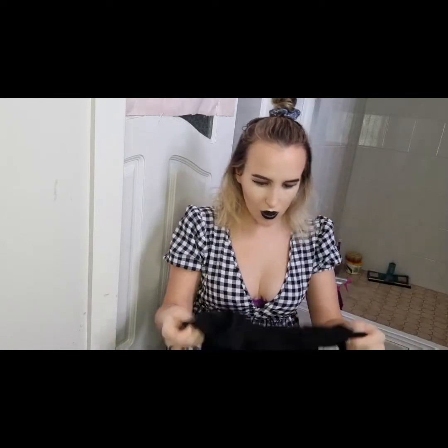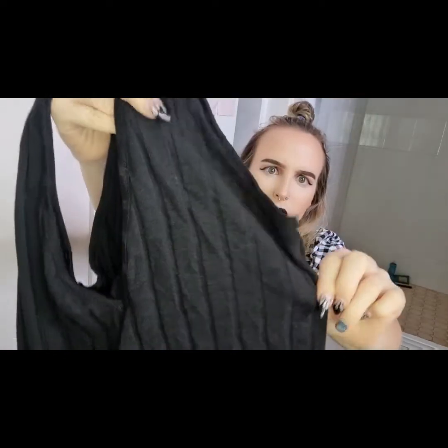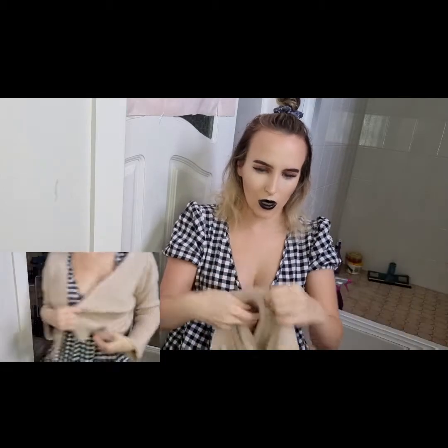The next thing I got is this singlet. I don't know how I feel about it but I put it underneath this cardigan which I'm going to show you soon. It's ribbed material, and yeah, that on the other side as well. I put it underneath like this cardigan and I wear it as a top.